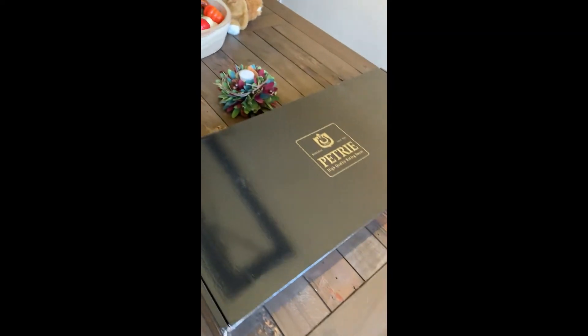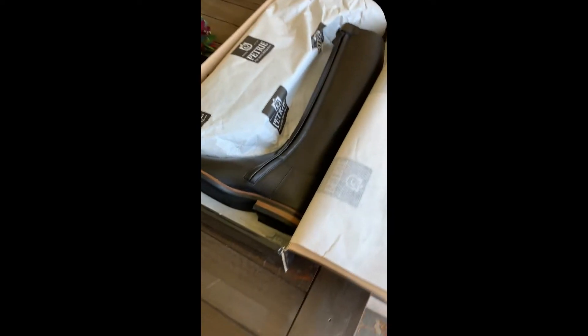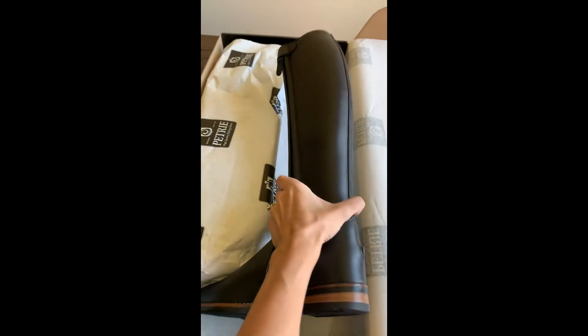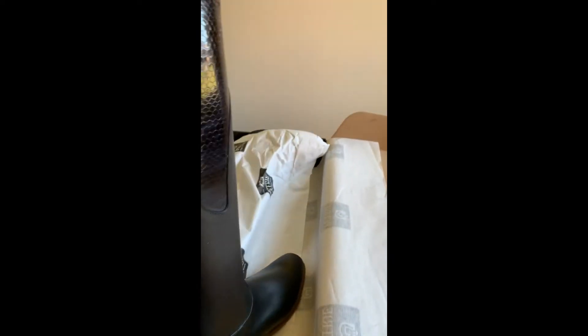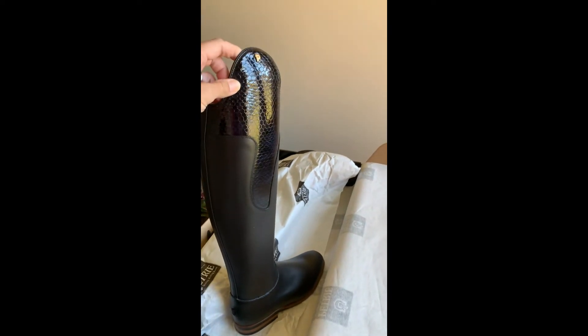Alright y'all, excited does not even begin to cover it — these are my new custom boots and I haven't even opened them yet. So you're opening this up with me. Okay, there's that side — are you ready for this? Hopefully anyway. Oh yes, look at those beautiful things!